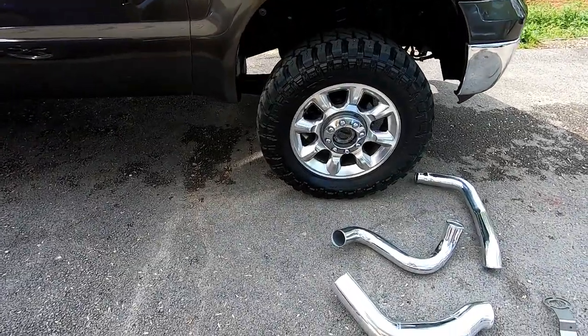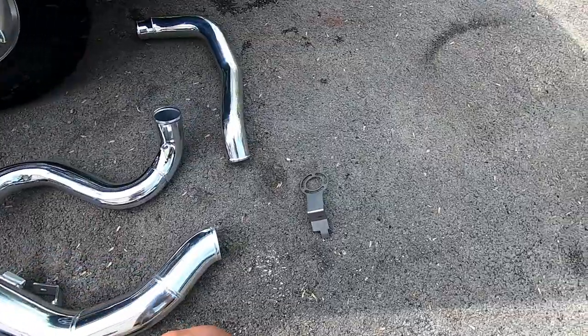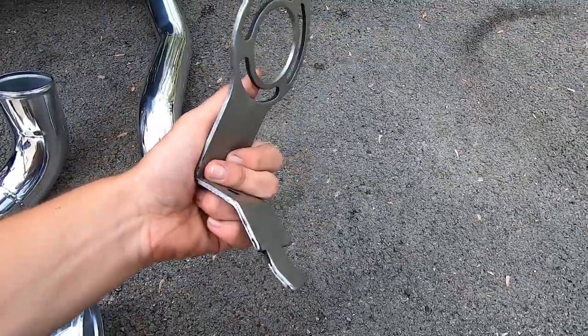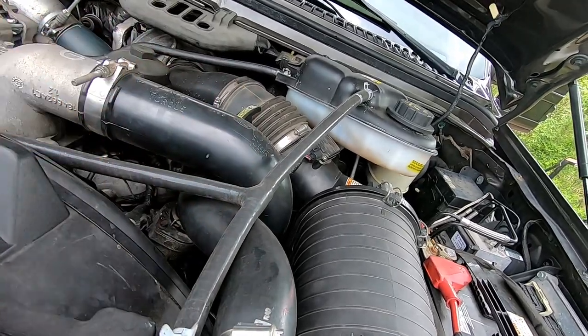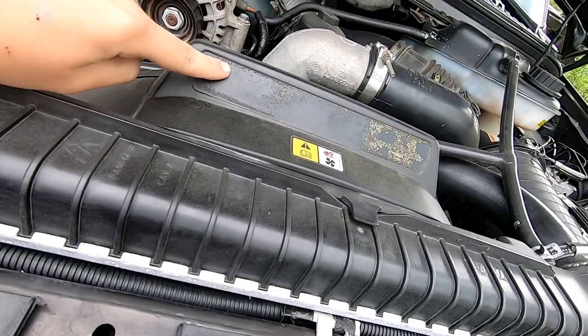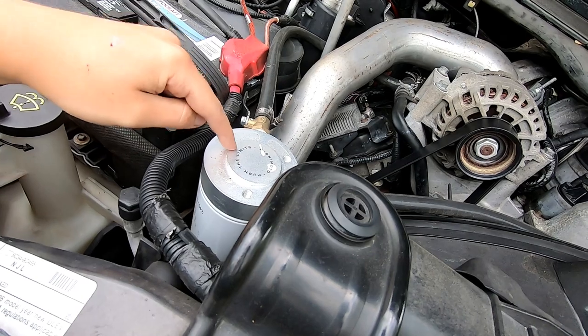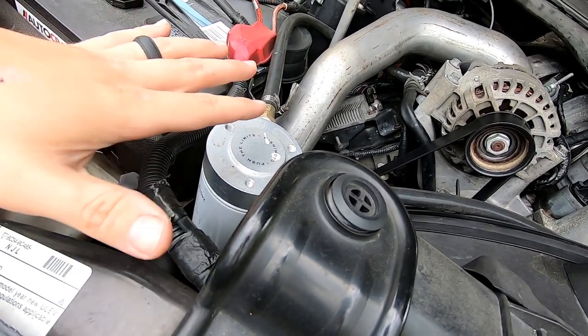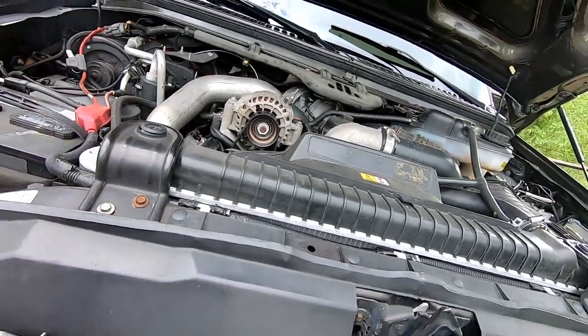We've got the cold air intake, the intercooler pipes, and the coolant filtration system bracket off. I have the Mishimoto coolant filtration system and we're going to be getting a custom badge for it — we're doing something pretty cool with that. I went ahead and took off just the mount right there and I'm going to have that bracket powder coated too, so this should look pretty clean when we get done.